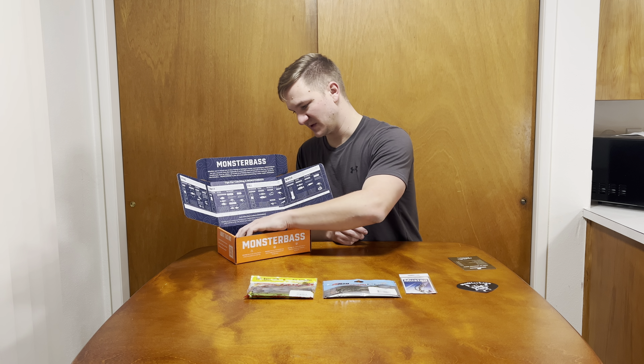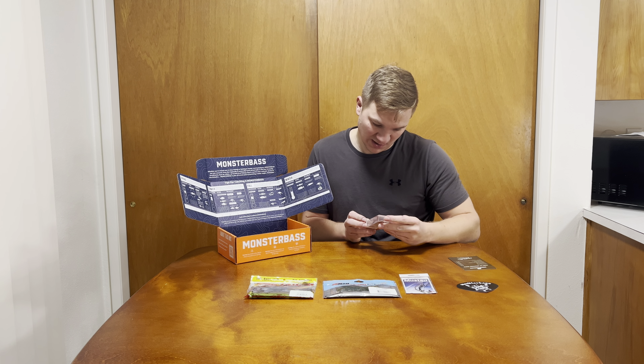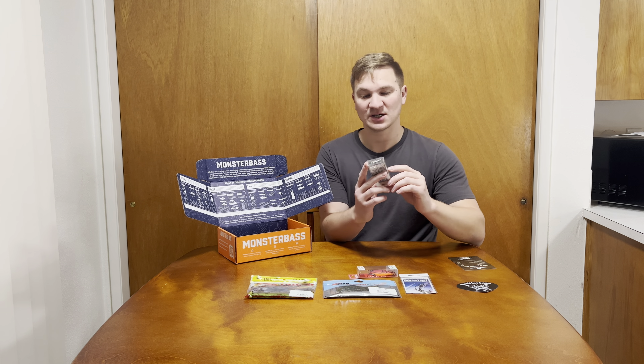Next up, this is a nice lure — by Yo-Zuri, the One Knock. It's a matte crawfish color, as you guys can see. It's pretty good looking actually. I've never really used the matte colors. It's called the One Knock, it's a sinking rattlebait — the name is 'One Knock Sinking.'